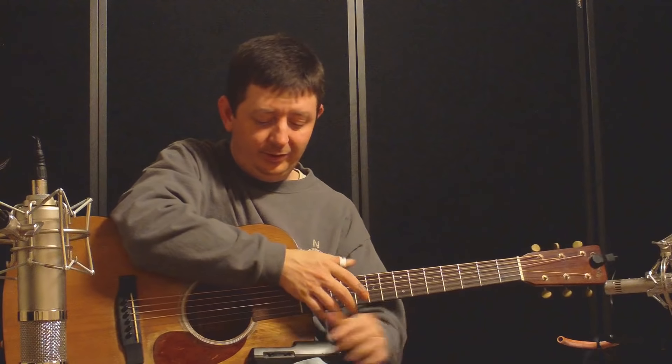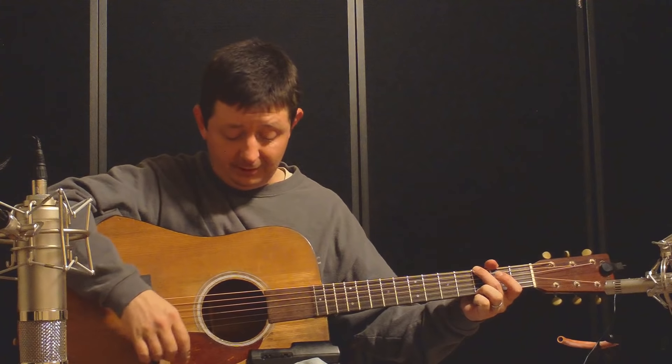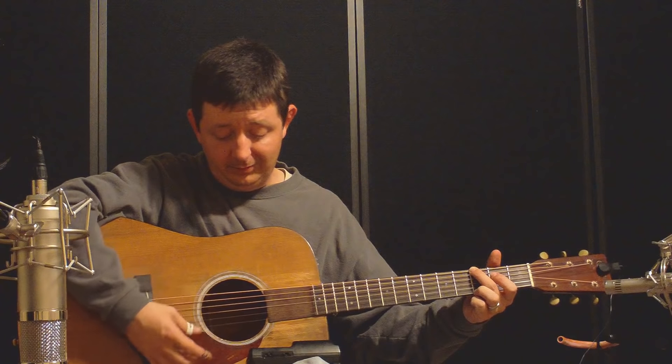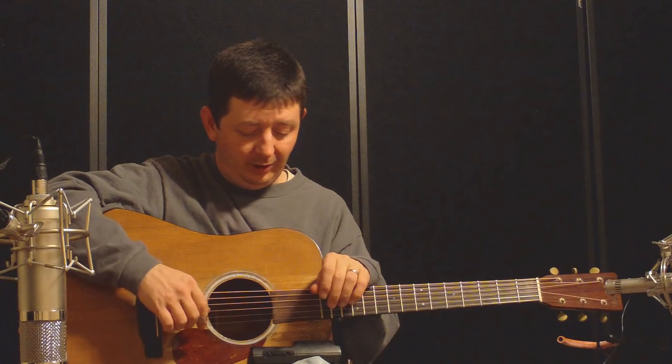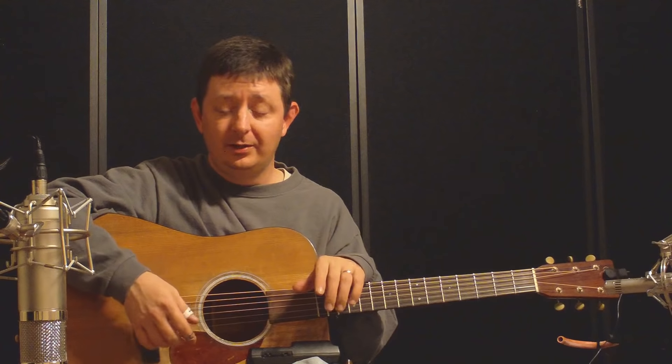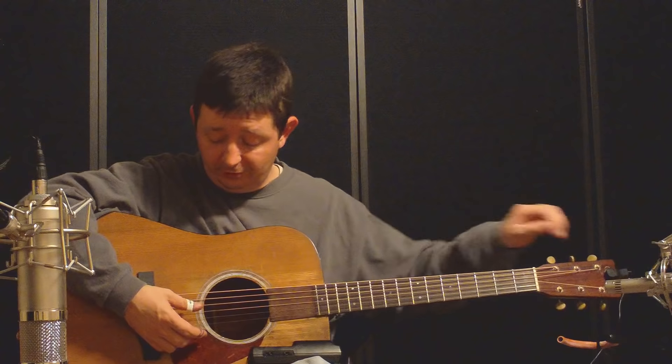Now we'll go ahead and strum this guitar. I tuned it a little bit out of tune before starting shooting this video. Let's see how bad I actually made it. Yeah, it's pretty bad. I like to start with the D string. Some people start with the A, some people start with the G, but for whatever reason I always tend to start with the D string. So we'll start there.